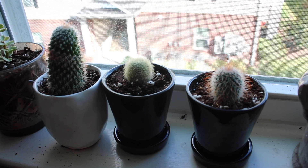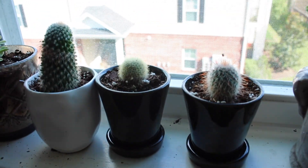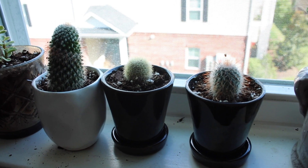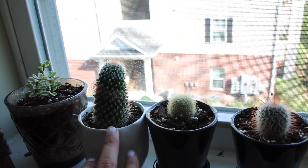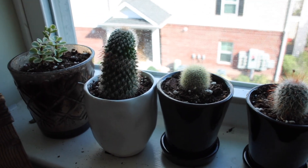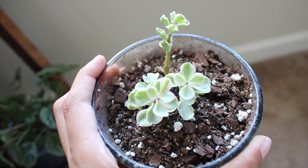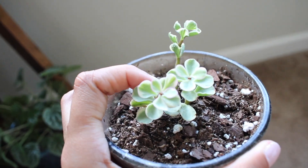Next I have these three little cacti. I think they're really cute and they love their sun and have just been doing super well. One of them, when I bought it, was about this size but has gotten super long, so I'm happy about that.